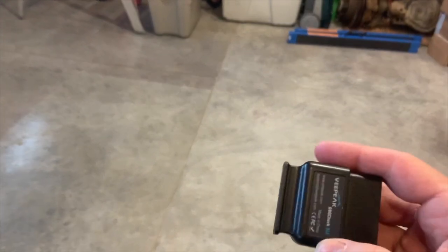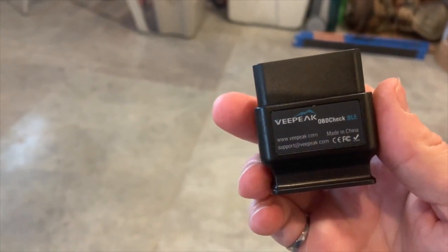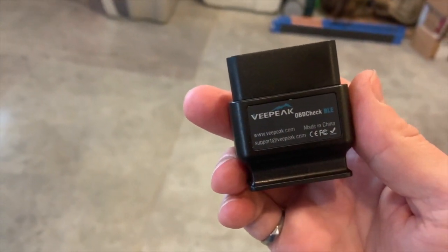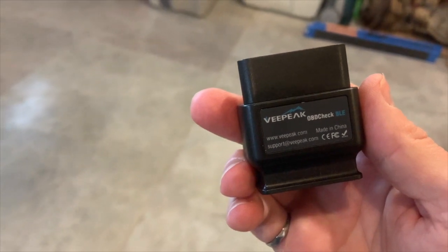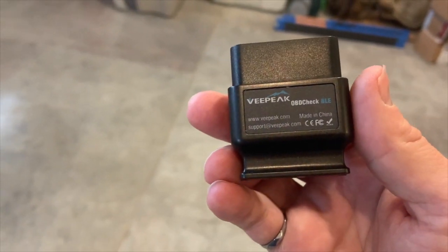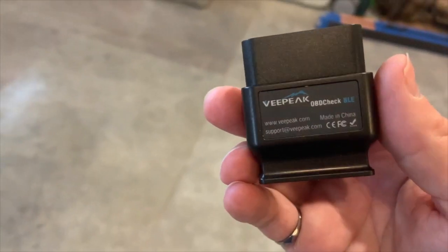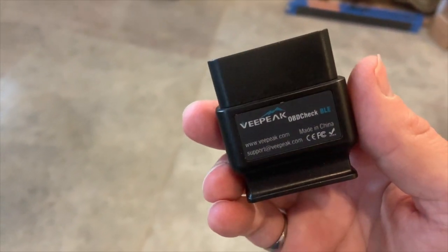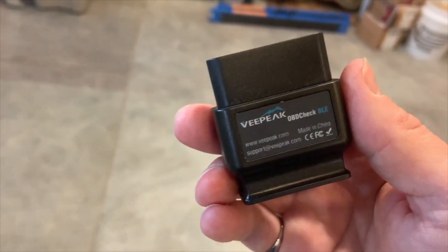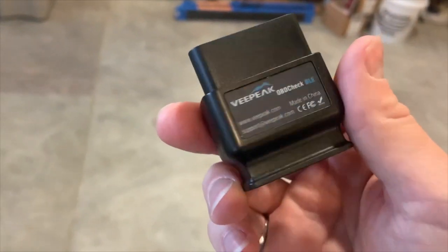The OBD2 adapter that I use is the vPeak BLE — it seems to work pretty good. I have some friends that I've turned on to JScan that use another adapter called the MX Plus. Even though it's a little more expensive, it seems to have a better response time and data gets pushed between the phone and the adapter to the computer a little bit faster. The new version of the MX is also supported in the JL. These are relatively inexpensive — about $30 on Amazon.